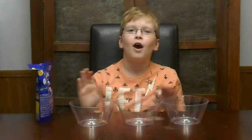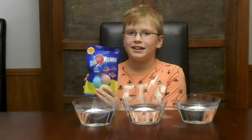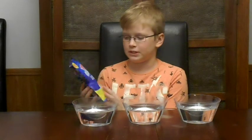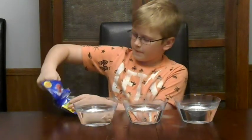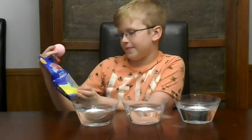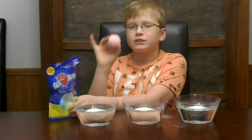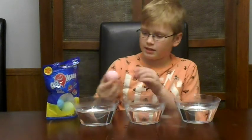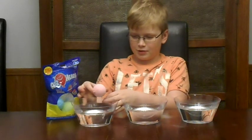We have no water in the bowls yet. Let's start putting in the airhead bath bombs into the water. First, I think this is either strawberry or watermelon — it's strawberry because it smells like strawberry. Let's put it into the first bowl.